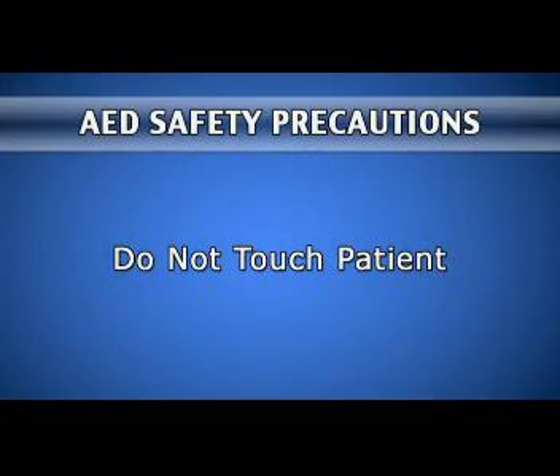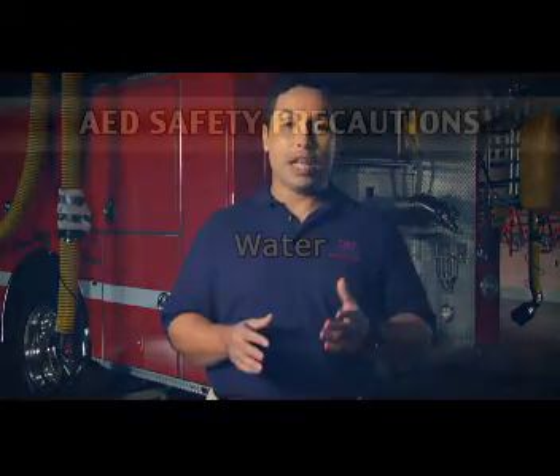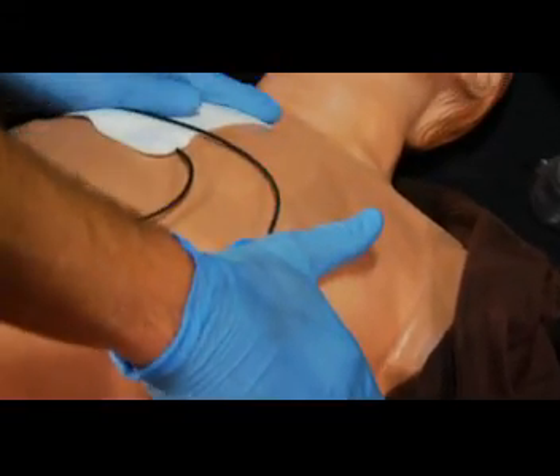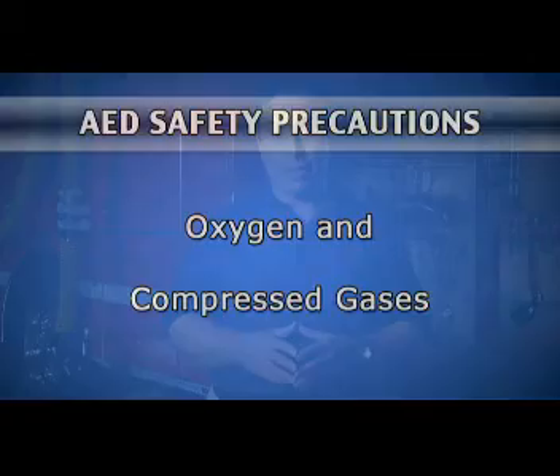You're almost ready to practice using the AED. First, we'll discuss some key safety precautions. When the AED is analyzing or shocking, do not touch the patient. You must stop CPR and clear the victim before analyzing or shocking. Make sure no one is touching the patient or their clothes. If the victim is lying in a puddle or pool of water, move them to a drier area before using the AED. Rain, snow, and small amounts of water are not a danger. However, water or excessive sweat on the chest can interfere with defibrillation and create a hazard for rescuers. Quickly dry the patient's chest before attaching the pads and press down firmly to ensure secure contact. If oxygen or compressed gases are present, turn off the oxygen or move the mask at least three feet away from the victim before defibrillating.